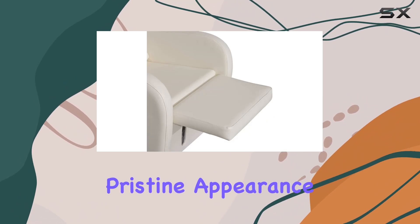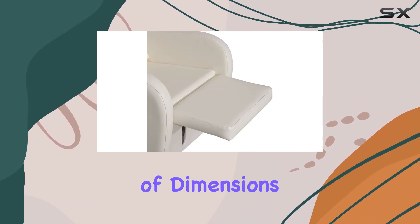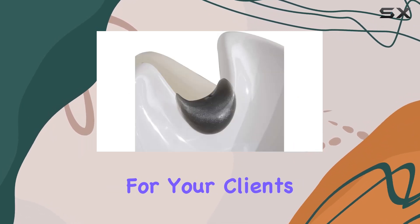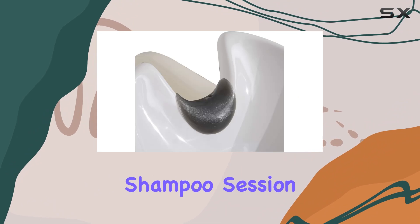Maintaining the chair's pristine appearance for years to come. In terms of dimensions, the chair measures 60.2 inches in length, providing ample space for your clients to recline comfortably during their shampoo session.